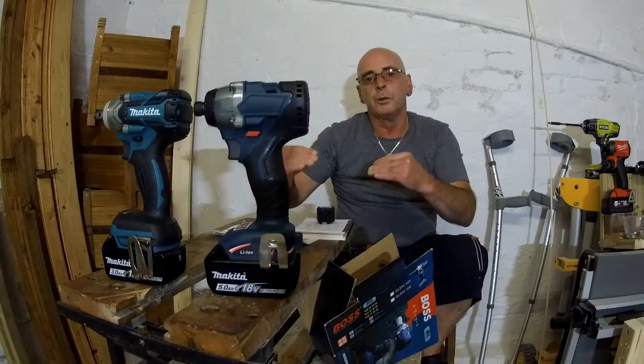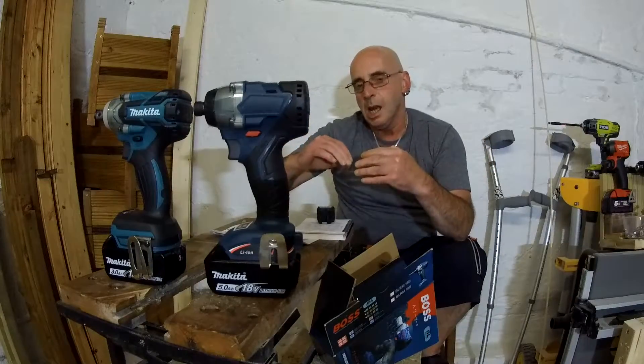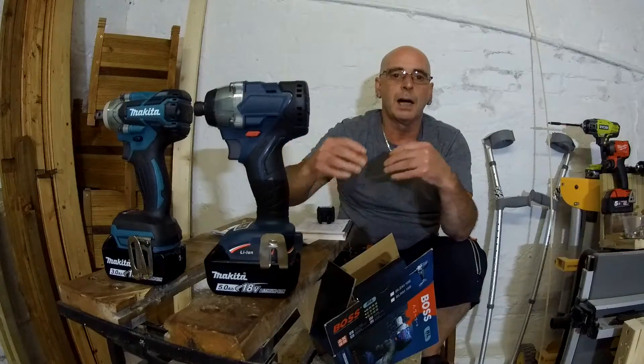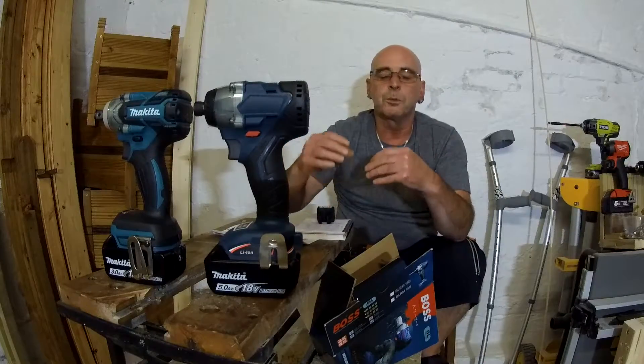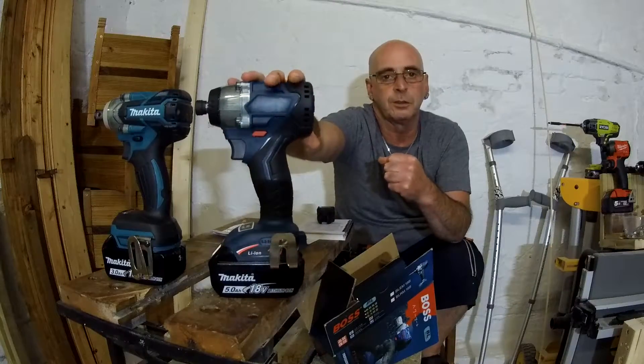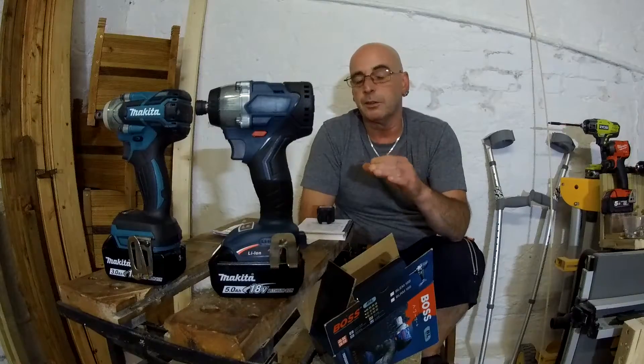The only real main feature you get - because it's based on the scaffolders gun - is when you have it in reverse and you switch it down, it automatically stops once it stops impacting. They both have this. This also has this feature on it because, as I've said, it was basically designed as an impact wrench.